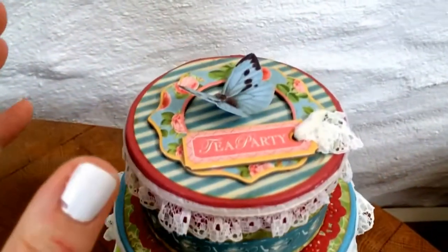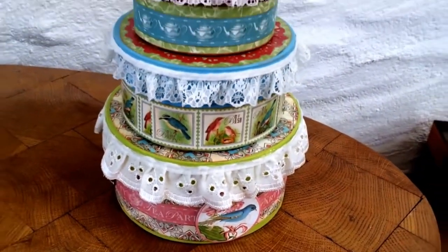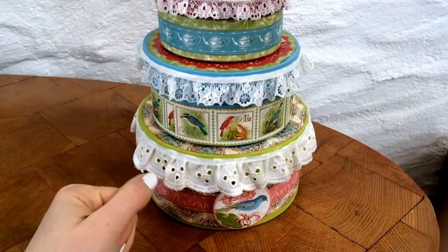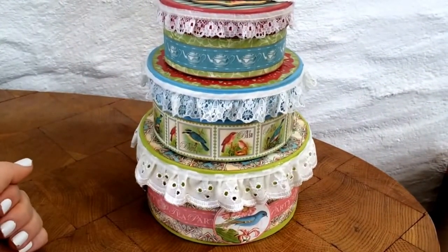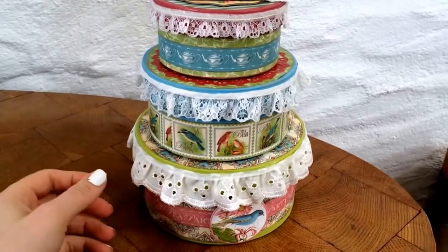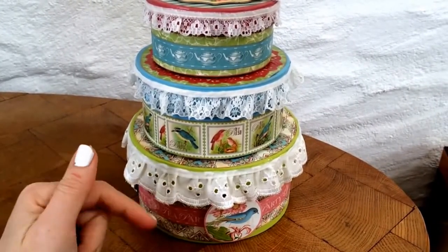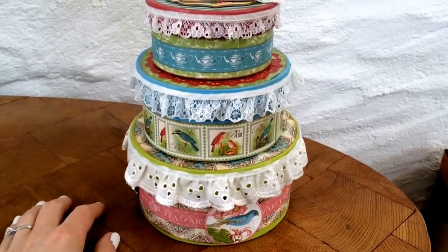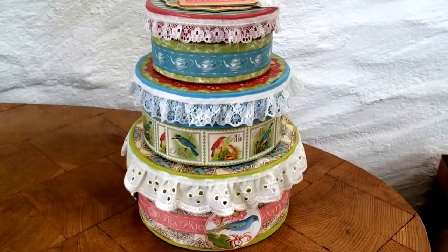I'll just quickly show you a sneaky peek of the boxes, but if you keep watching this video you'll see how I made the boxes and also the lovely tea set that's inside. I hope you enjoy it — please leave any comments or questions in the box below. Thanks for watching!